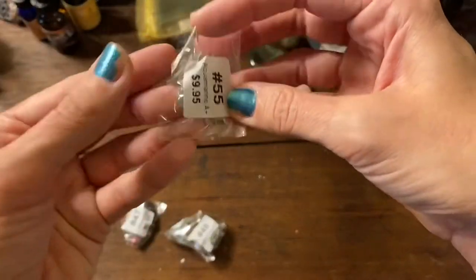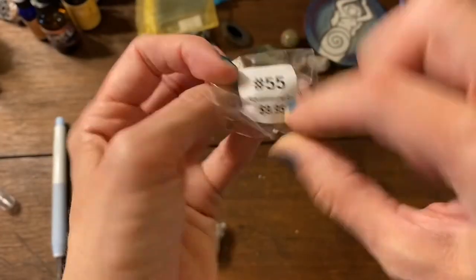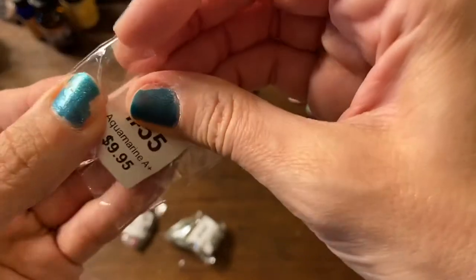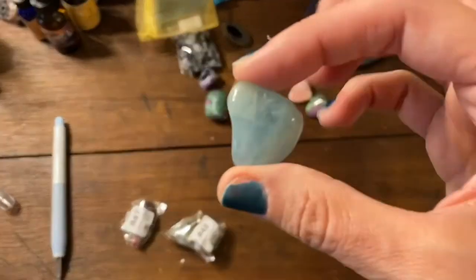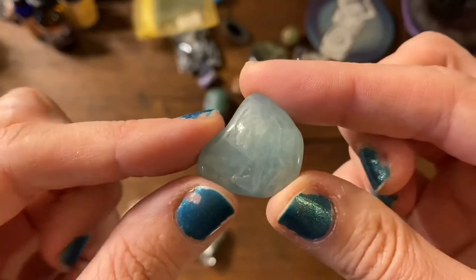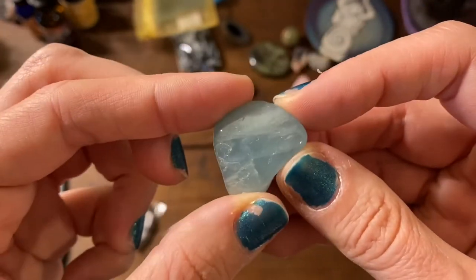I got a grade A plus aquamarine. I have another aquamarine from a local shop — it's a very pale, kind of greenish color — and I really wanted more of that aquamarine color, so I got this one. It shows the blue beautifully. This will be good for my throat chakra.